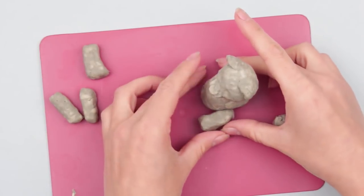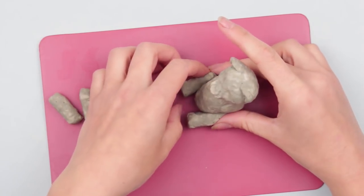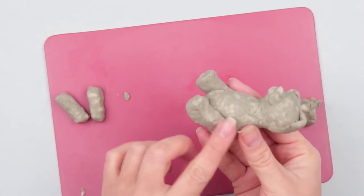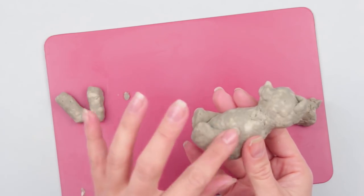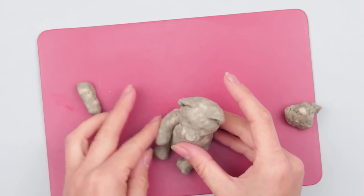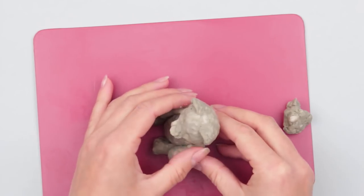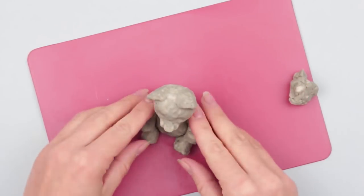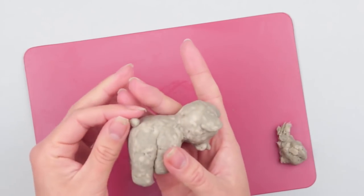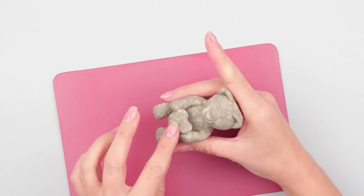Attach the paws. We are making a sitting teddy bear, so put the figure onto the bottom and attach the hind paws to the sides. Press over and smooth. Attach the front paws in the same way and place them along the body. Keep in mind to make the tail. Form a small heart to put in the bear's paws. Done!